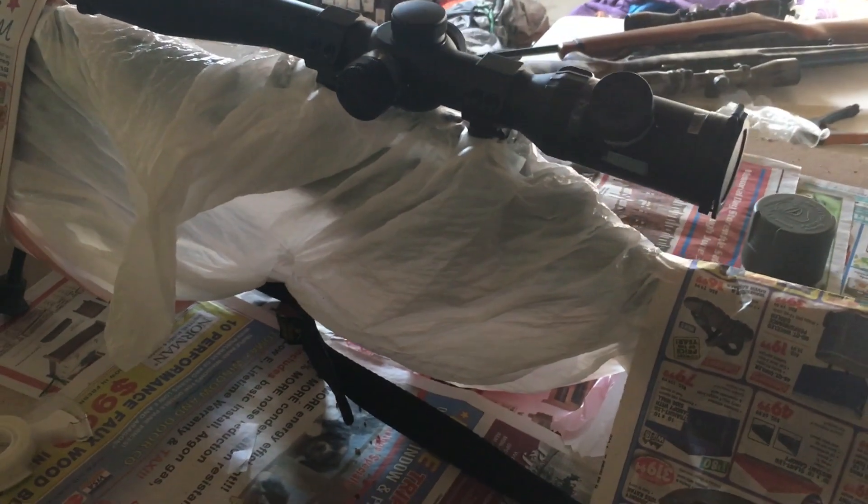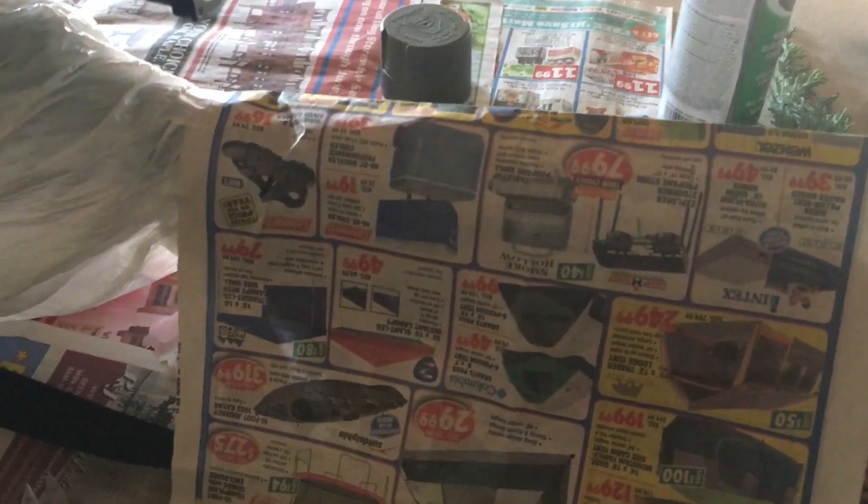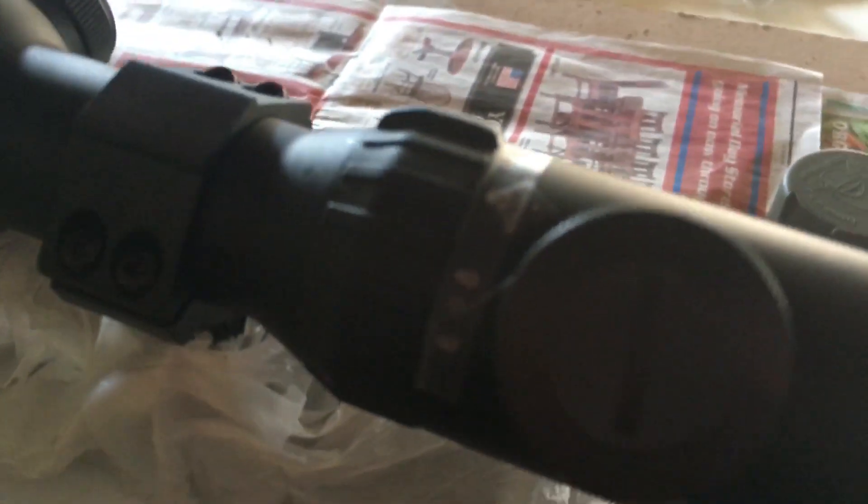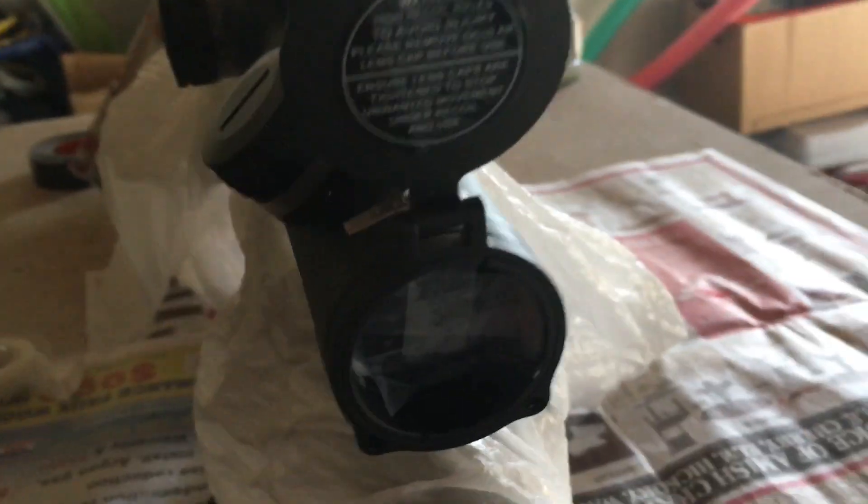Here it is, all taped up. I ended up using some newspaper because I didn't want to use more than one trash bag, and this will be fine. Basically, you're going to tape everything up nice and tight, then tape over anything you don't want to paint over — the settings, your dial, things like that. Make sure you double-check everywhere, because once you paint it, that's it. And of course your lenses — even though I have a cover on them, I still taped it, because it's easy to take off tape but not so easy to remove paint.